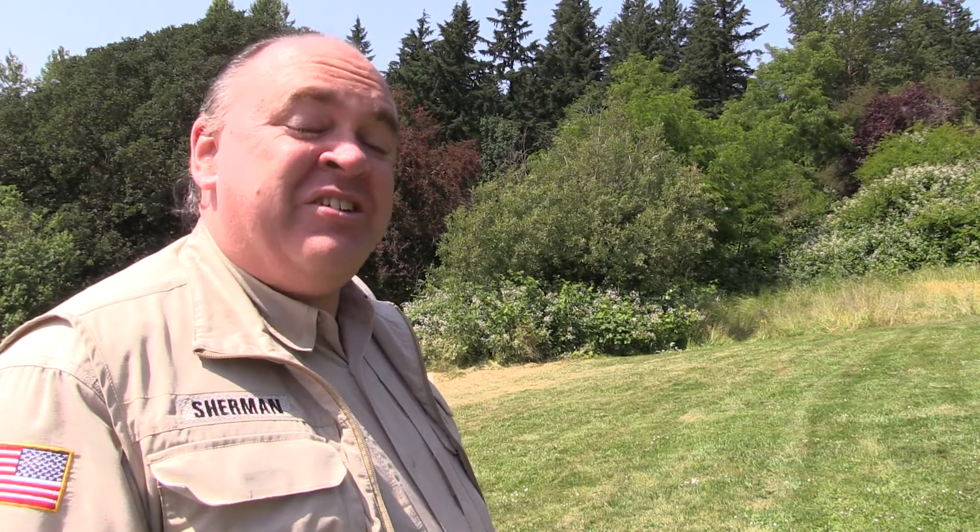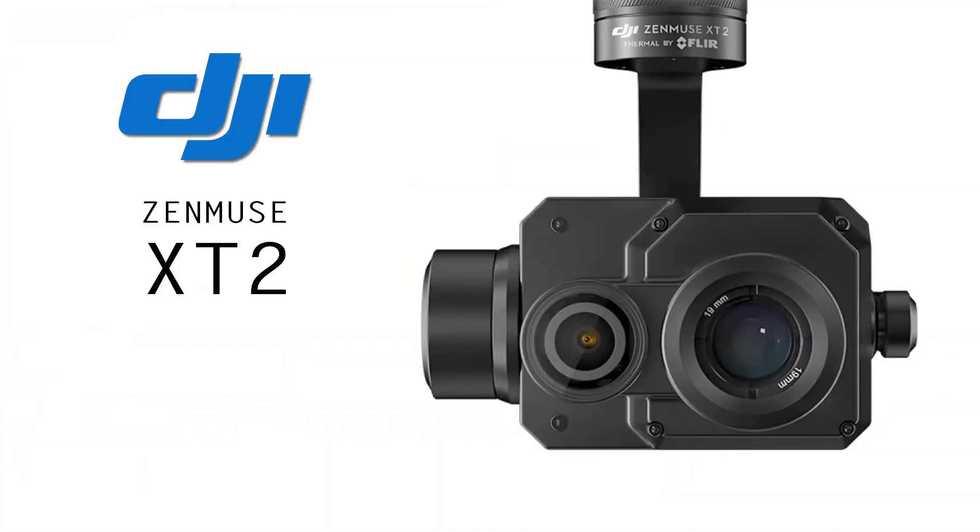Roswell Flight Test Crew here today to take a look at the Zenmuse X-T2 from DJI, with thermal by our friends at FLIR. To keep up with the latest on drones, be sure to click subscribe.